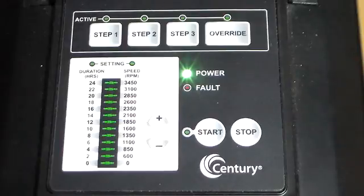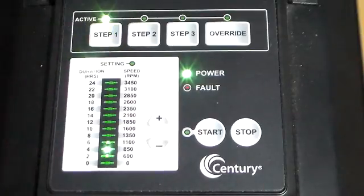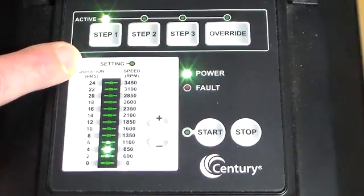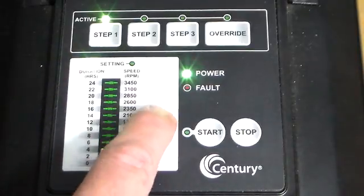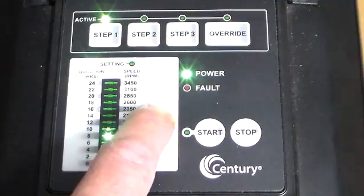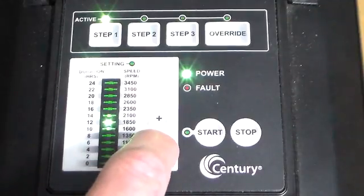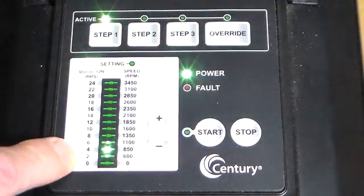The first thing we do is hit Step 1, and the LED light under duration lights up. The factory default is at 4 hours. By hitting the minus or the plus buttons, we can change this in 2-hour increments from 0 to 24 hours. We have it set at 4.